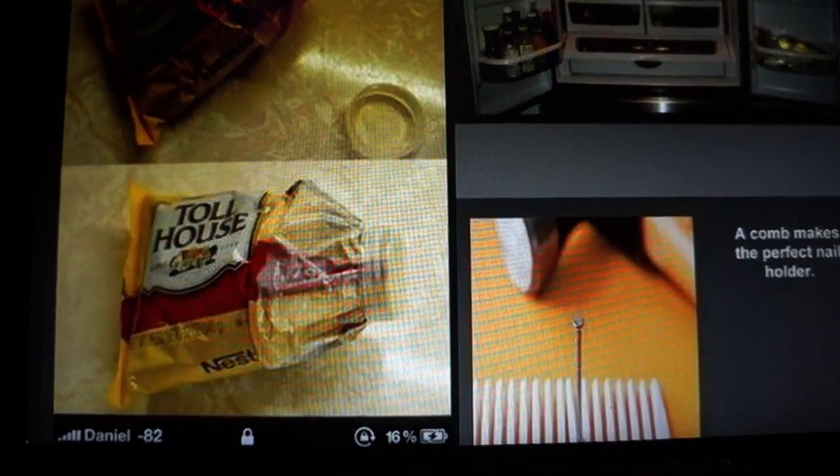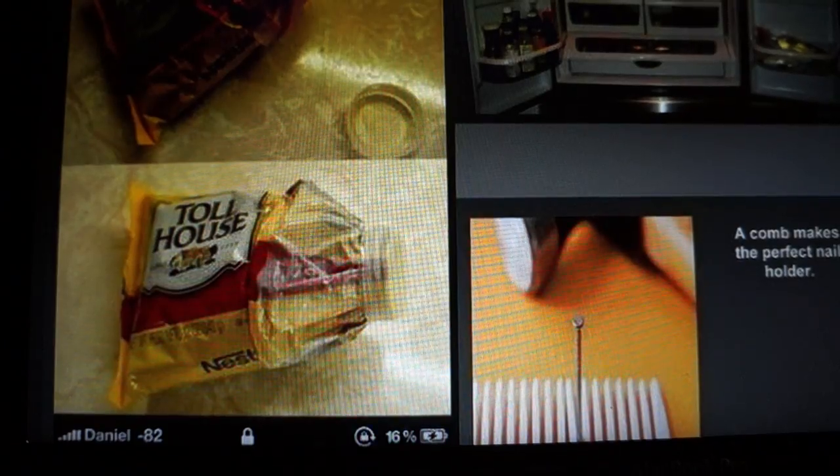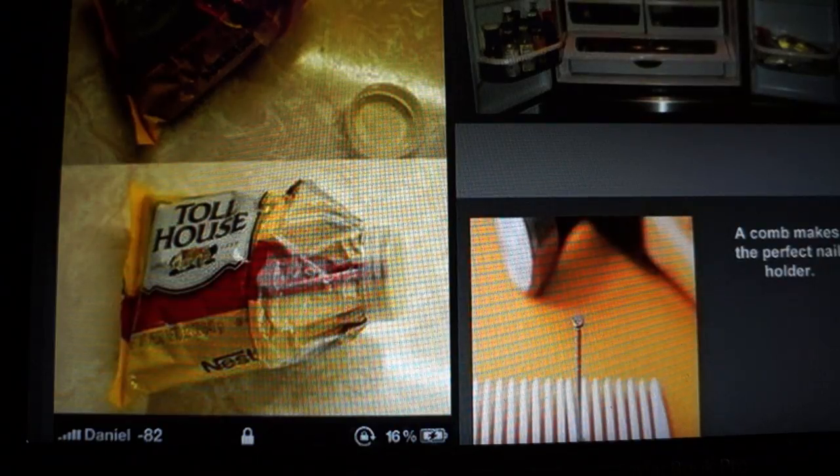Take a picture of your fridge and you'll never struggle to remember what you need to buy at the grocery store. I guess that's pretty useful, but it might not be that practical since I feel like making a list would be more helpful — there are things in the pantry and stuff that you also need.